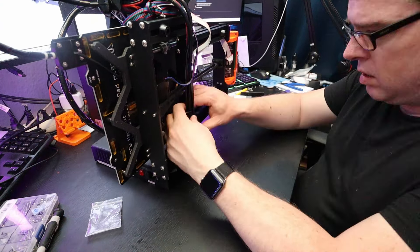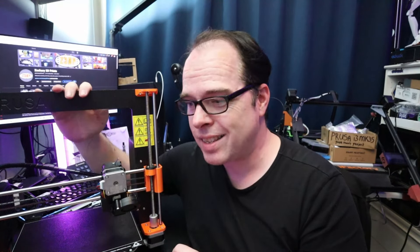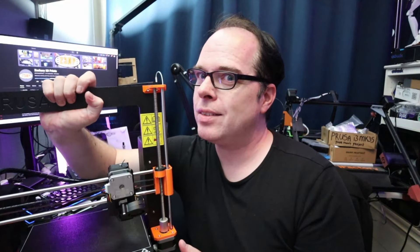The poor man's Prusa i3 MK3S now has a metal frame — it's much more rigid. I exchanged the printed plastic frame for an original Prusa metal frame. How cool is that! Thank you, my friend.